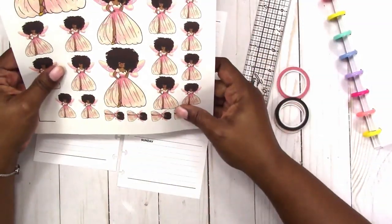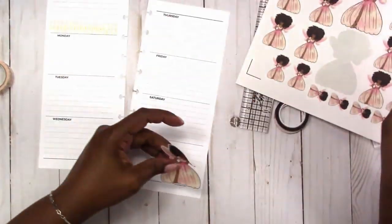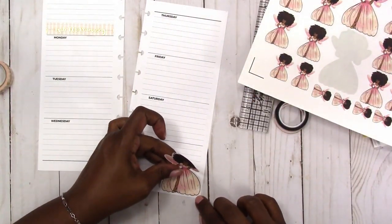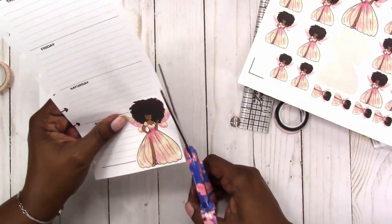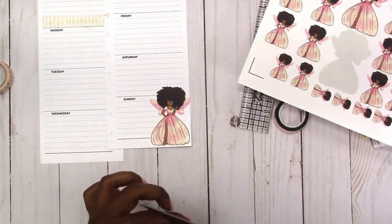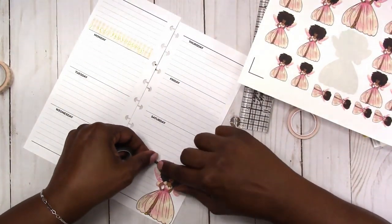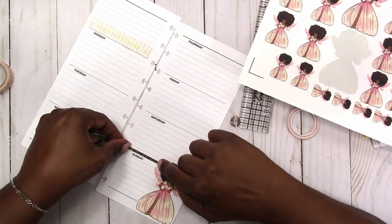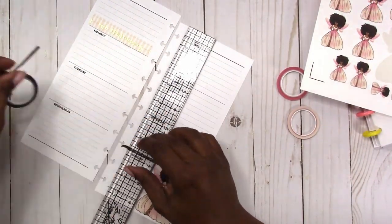I'm also using a medium-sized doll on my spread this week. When I print the digital dolls, I print them in a variety of sizes so that I can use them in different ways — sometimes on a divider in a planner, as an icon on a particular day, or like in this instance as the main focal point of the spread.